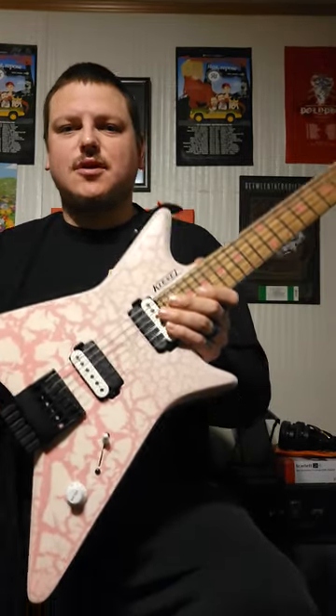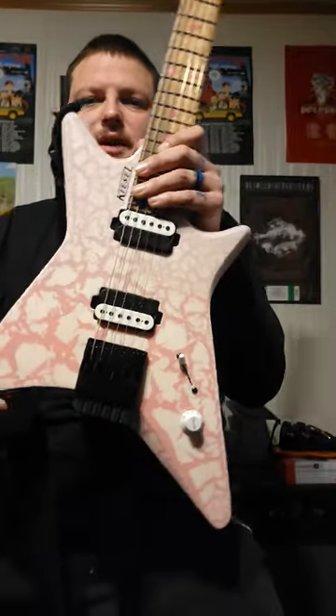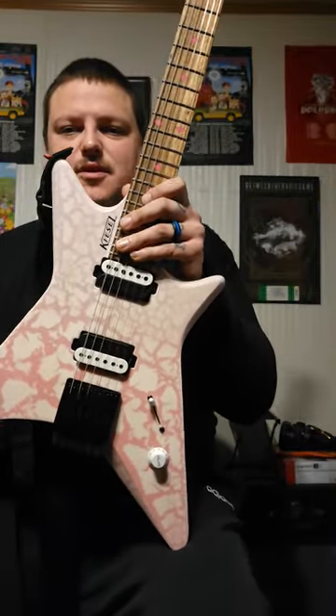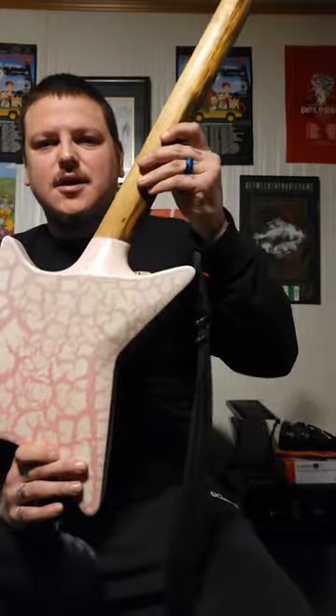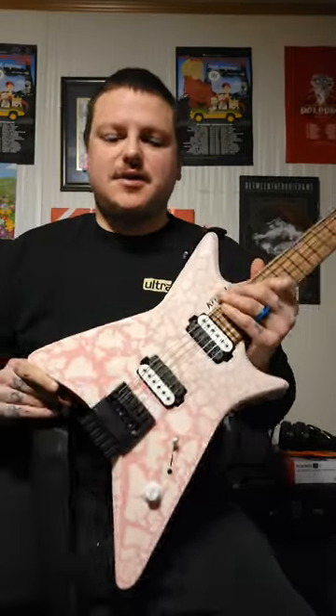Hey guys, Jim Dude, Jim Dude's Guitars. I just wanted to do a special video here and talk about this new model I got from Kiesel Guitars, the Type X. This is five things I love about the Type X.